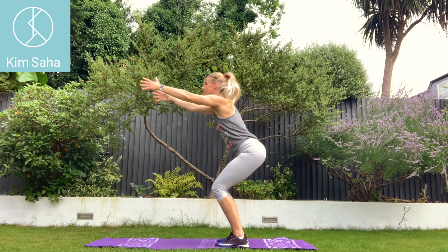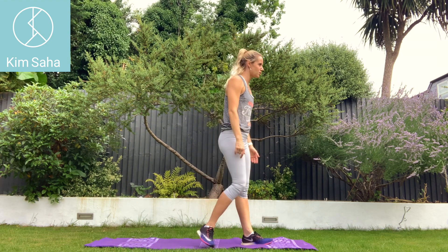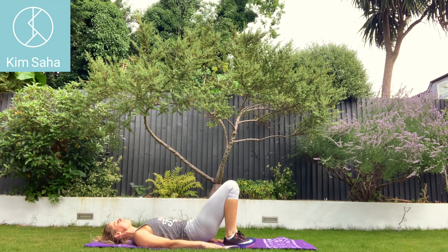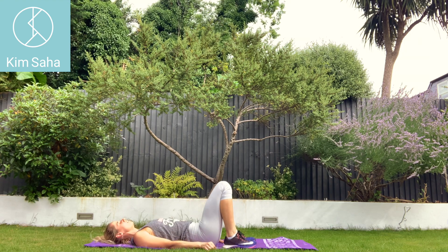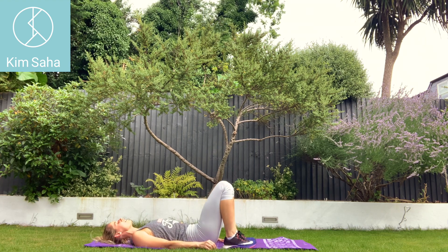Three, two, one. Back down to the shoulder bridges. Heels close to your bum. Tucking under, curling up and curling back down. Breathing into your nose, out through your mouth.